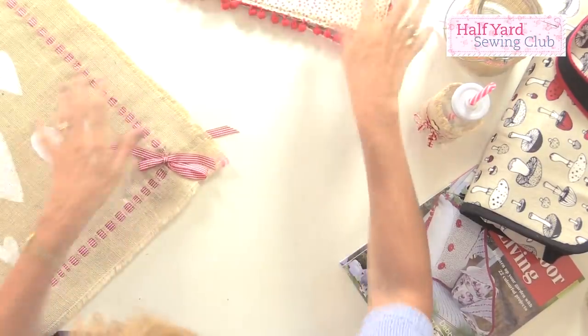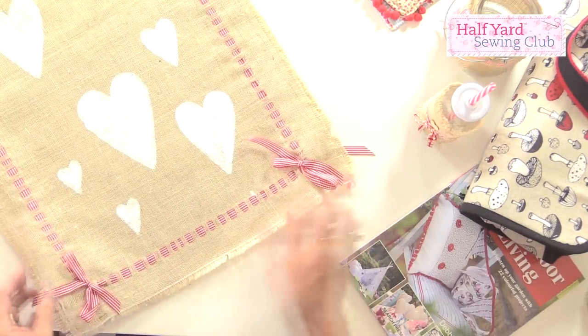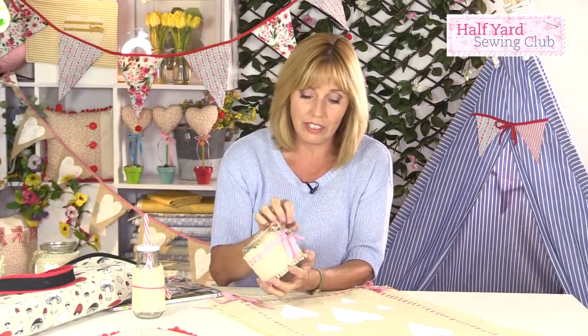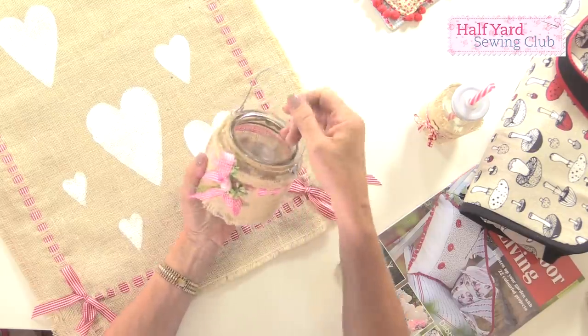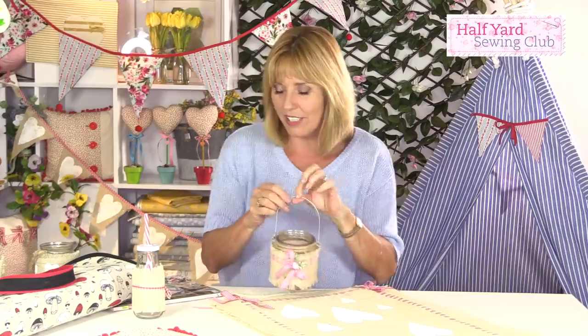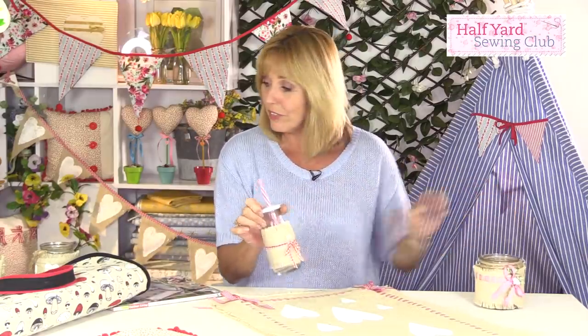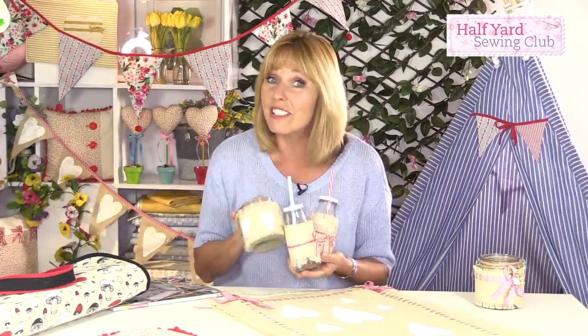I talked about hessian — or burlap as it's called on the other side of the pond — and this is the tablecloth I made to go outside. It gives a really rustic feel. I've threaded ribbon around it and stenciled some hearts with fabric paint. This is a technique you can use to make lovely little candle holders, decorated with dried flowers, silk flowers, or anything from your stash. Pop a battery-operated tea light inside and let it flicker — it's nice to hang in the trees outside. You can also make decorated bottles for the kids in the same way, and a lot of this doesn't even need sewing.